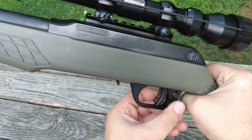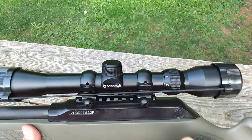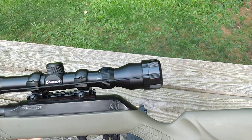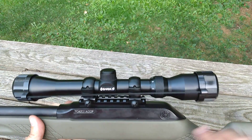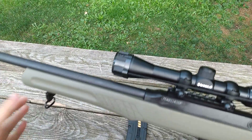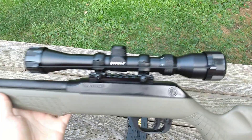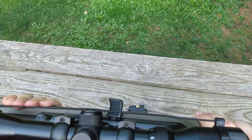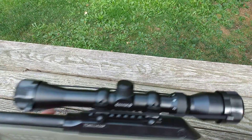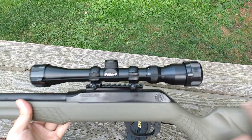It has a cross-bolt safety, a blued barrel, and a blued receiver. I did take this gun apart and clean the shipping oil out of it. For those that don't know — I like to clean brand new guns anyway — the oil they put inside to ship them is not a lubricant meant to coat the components. Get that junk out when you get new guns and put proper lubricating oil in there.